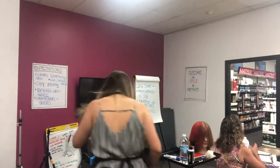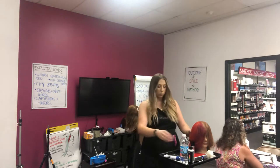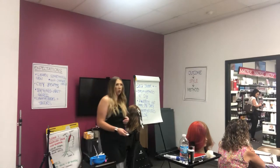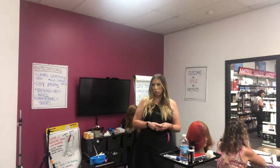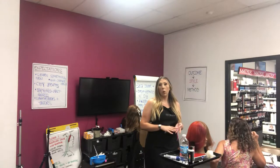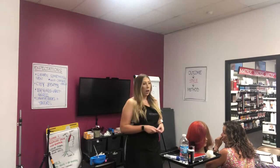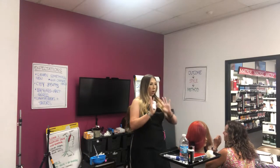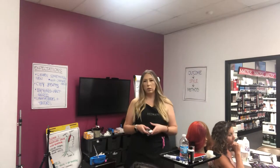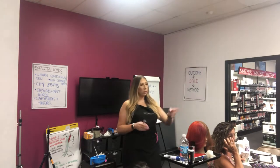We're going to be talking about classic balayage. This is something that is not going to go away — it started out as a trend but it's definitely a classic technique that is here to stay. With classic balayage there are three different things we're going to think about: our sectioning, our saturation, and our points of light.